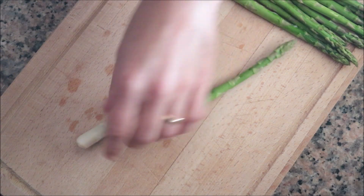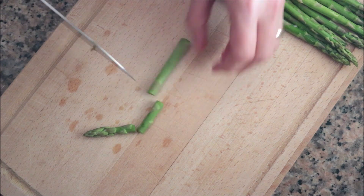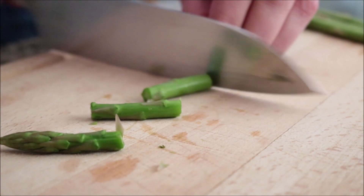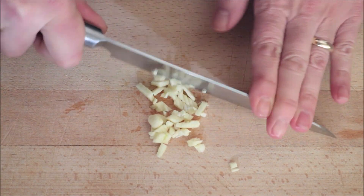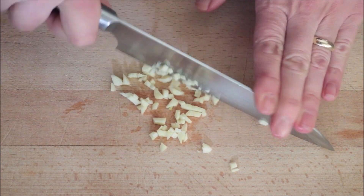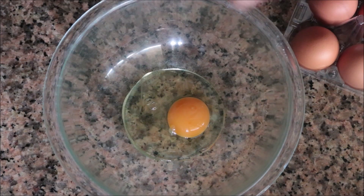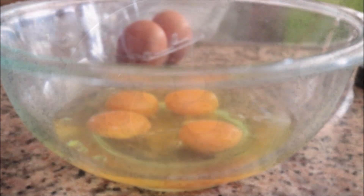I'm going to begin by grabbing 10 fresh asparagus and cutting them into one-inch pieces, cutting off about two inches from the bottom. These have already been washed and dried. Next, I'm going to finely mince two cloves of garlic. For the last ingredient, I'm going to crack four eggs into a large bowl and mix them together until well combined.